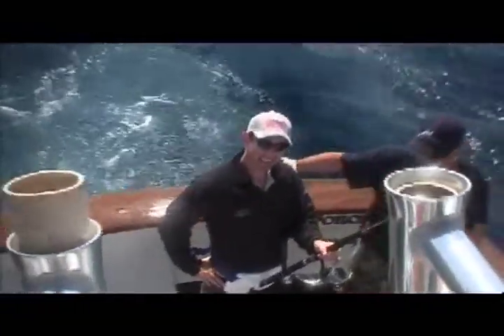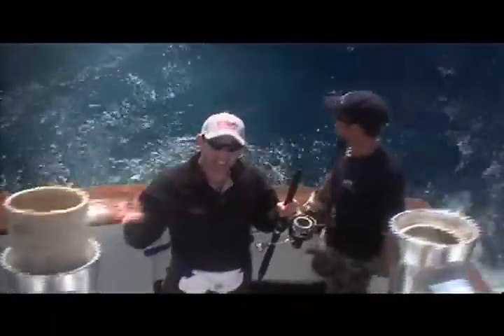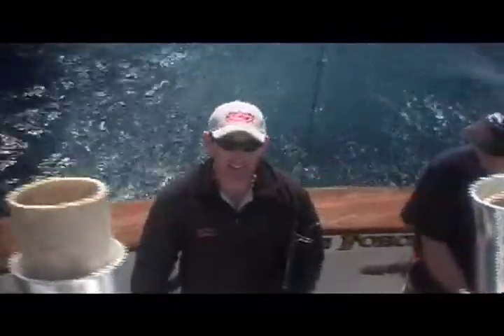That was hard work. We lost our lure, but who cares? We got to see the marlin. It's probably about 80 kilos or so, maybe a bit more. And it was one tough job — my back is actually aching. Done a good job there, buddy. I'm stiff as ironwood, but great fun.